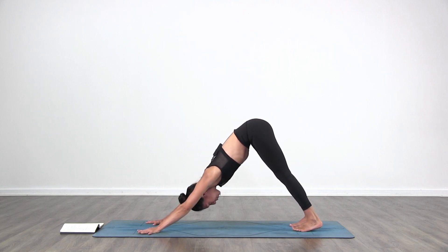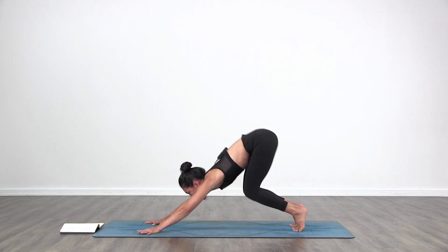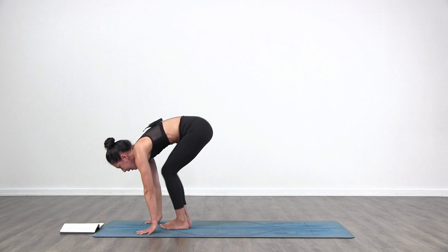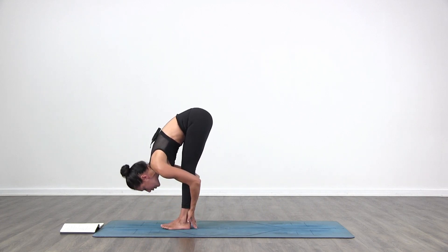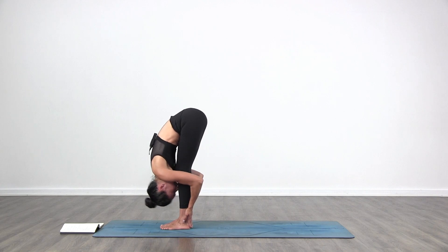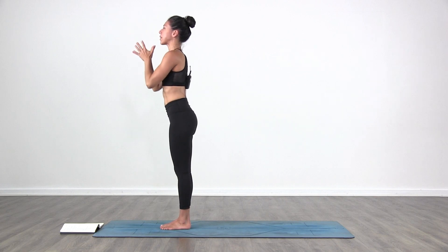Look forward towards your hands. Inhale, bend your knees, get high on your toes. Exhale, step or jump forward. Inhale, lift up halfway. Exhale, fold in. Inhale, chair pose — hips down, arms up. Exhale, Samasthiti.